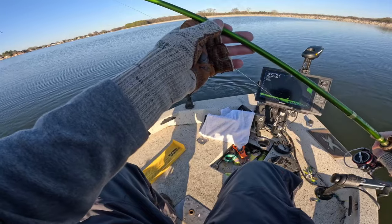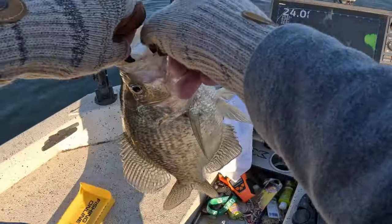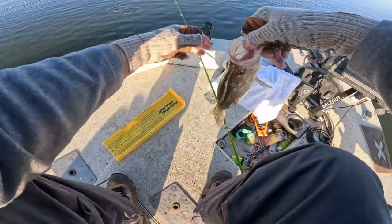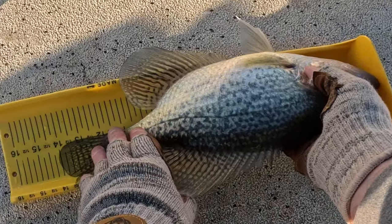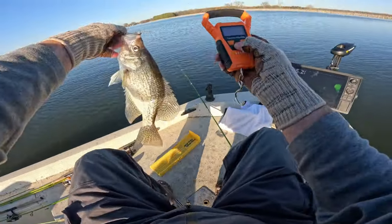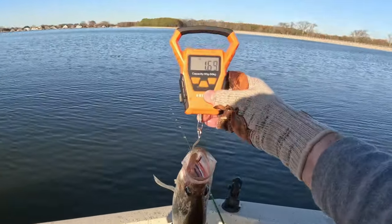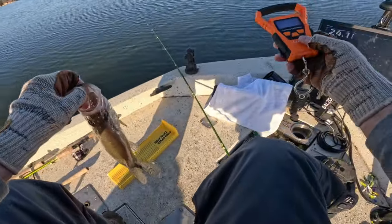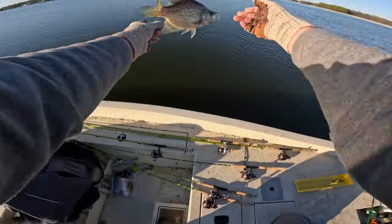Look at the size of this toad — goodness gracious. We are going to have to weigh you, fella. Look at the size of this — it's like the size of my boot. This sucker is 14 inches, but I bet he weighs close to 2 pounds. Let's check it out — 1.75 pounds. Pound and three-quarters, black crappie, 14 inches. That's what I'm talking about!